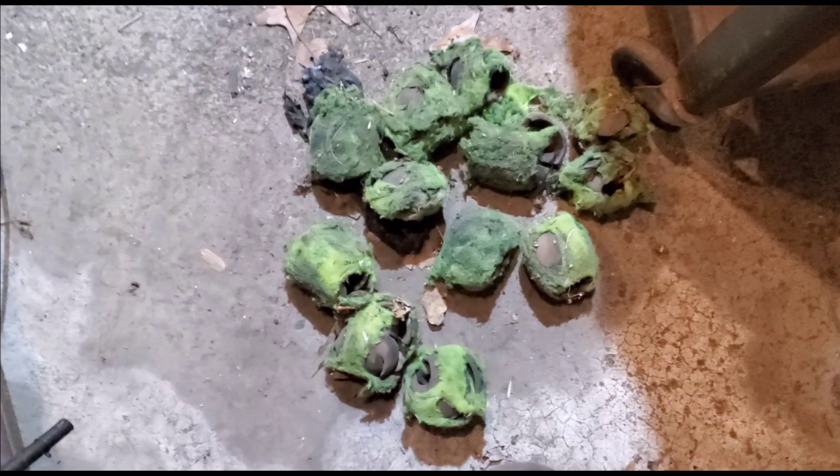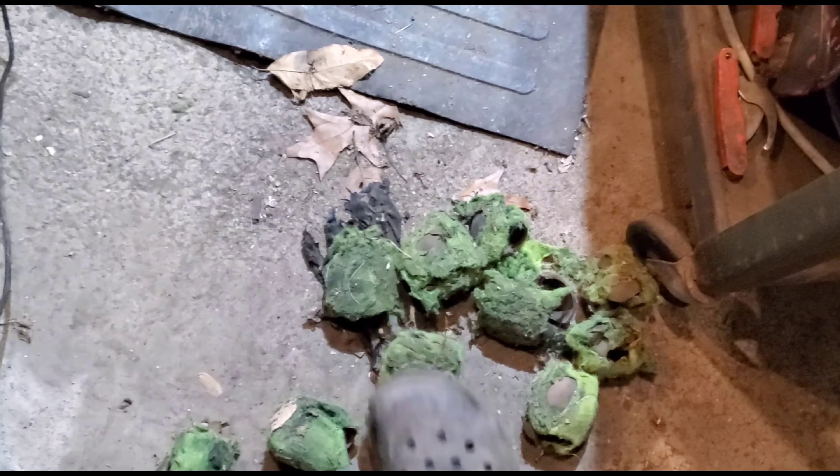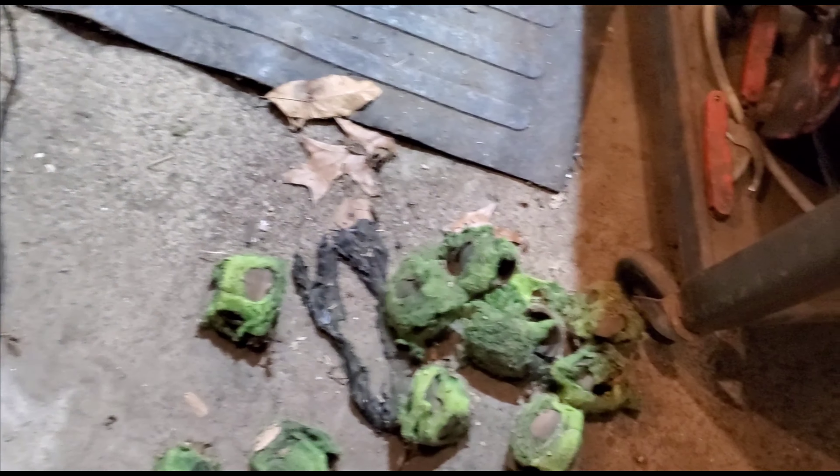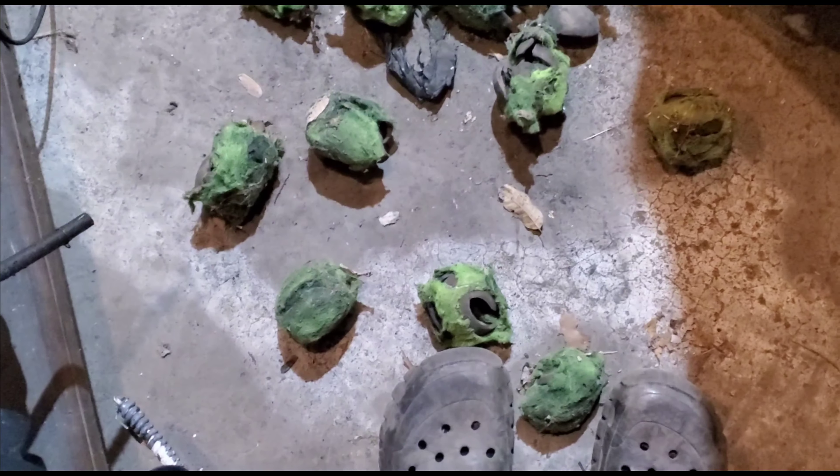Just look at them all — they're all blown out. Every single one. Completely toasted. Flat like pancakes. Smashed like eggs on concrete. Open like a chestnut — look like chestnuts almost. But nope, they're tennis balls. Or they were tennis balls. Not no more.